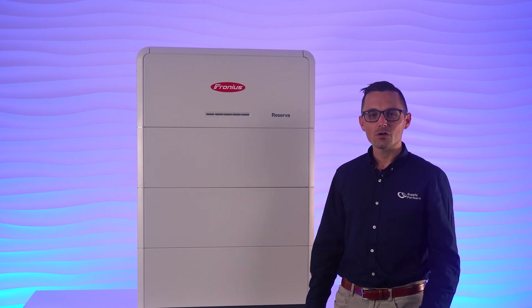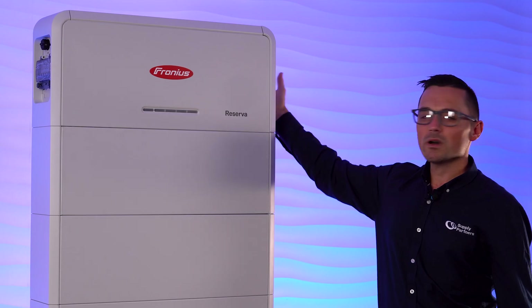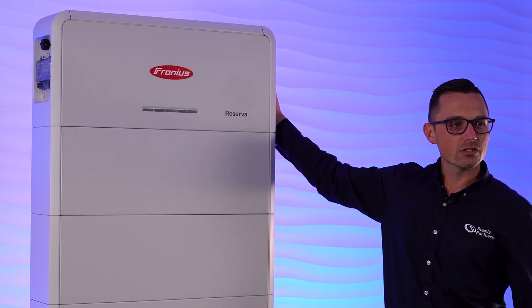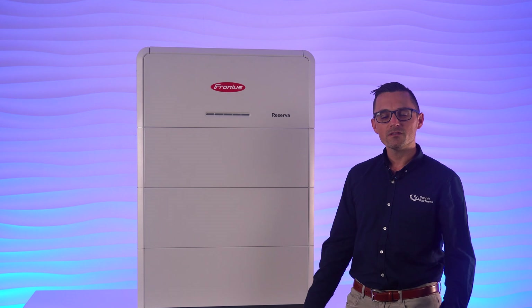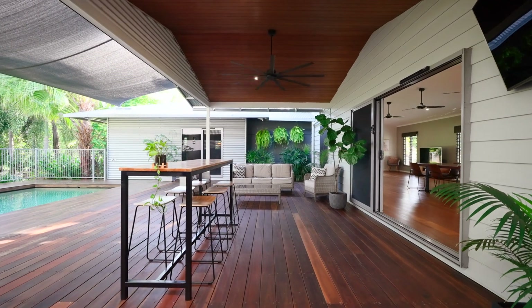As you can see, Fronius doesn't just focus on the quality and capability of their products, but also the aesthetics as well. Now once the side cover is placed back on, there is a little cutout at the back allowing for a tidy rear cable entry. This unit is IP65 rated, meaning it's fully dust tight and protected from water jets.